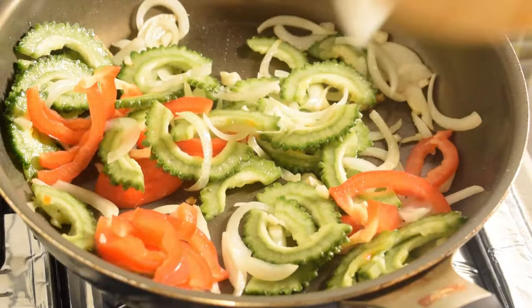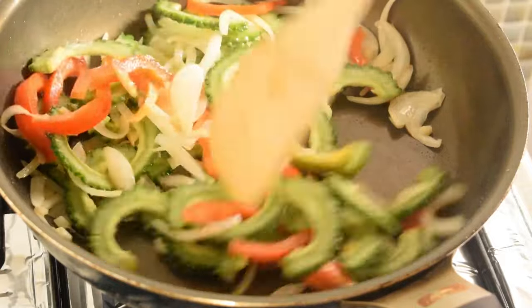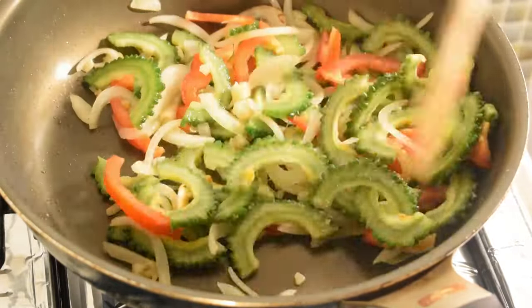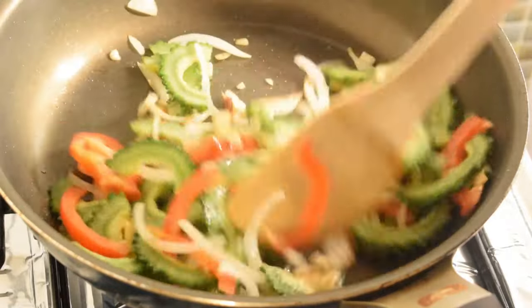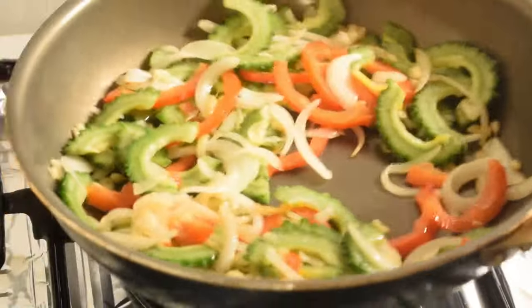I'm going to cook you for a long time. I'm going to turn it on to the chicken lamb from here too. I'm going to cook it. If you want to cook the chicken lamb, we'll bake the chicken!